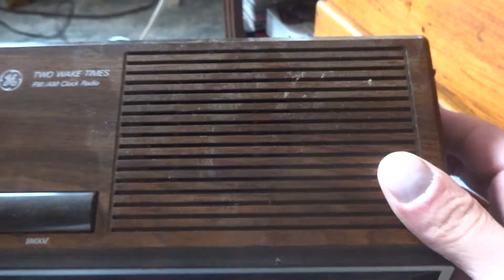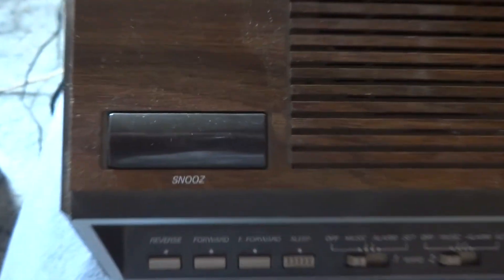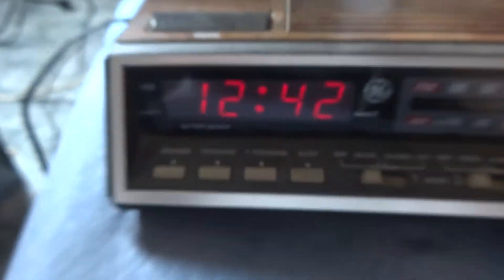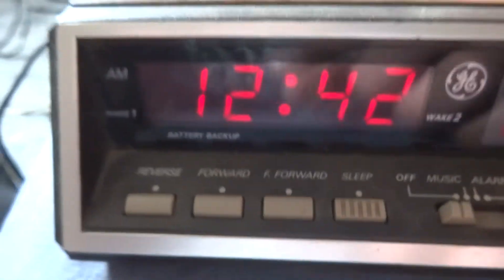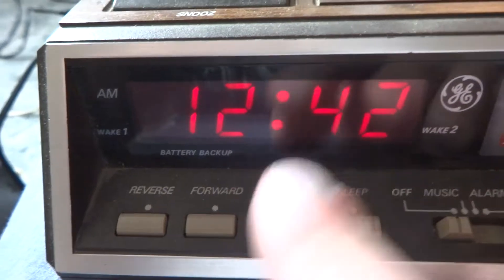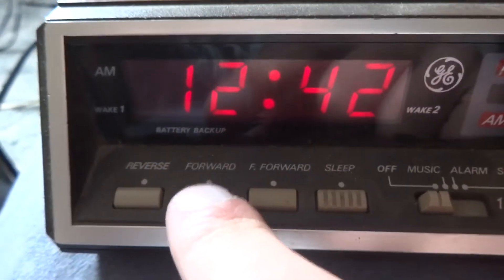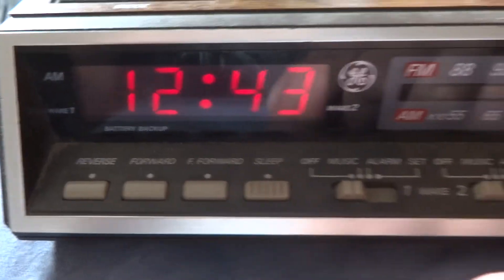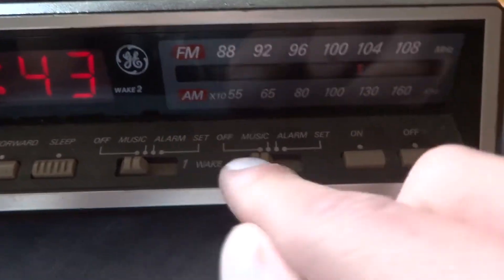I would say it's got a good-sized speaker in it. Here's your infamous snooze. You know, fast forward for the time here, and reverse. Two wake times, as you can see.